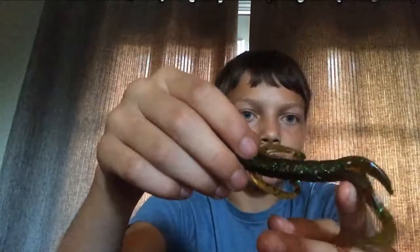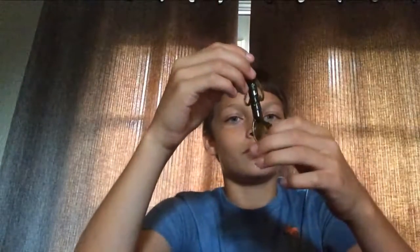Next we have the Baby Brush Hog, this is a Yum Baby Brush Hog, and I like to use these — they're coffee scented. And I don't know why, but for some reason fish like coffee scents.